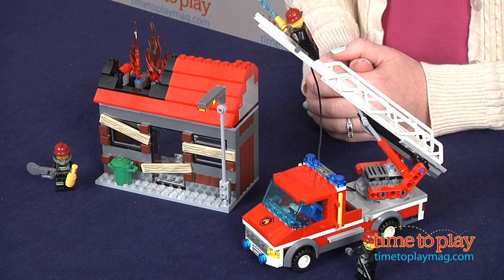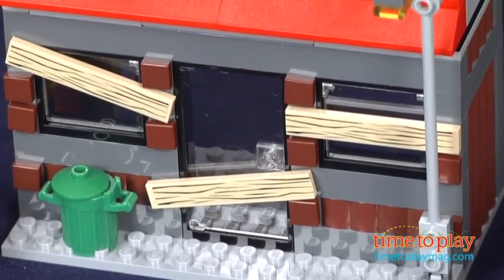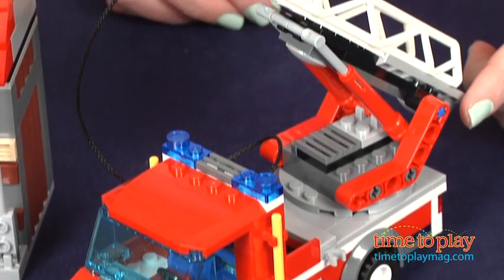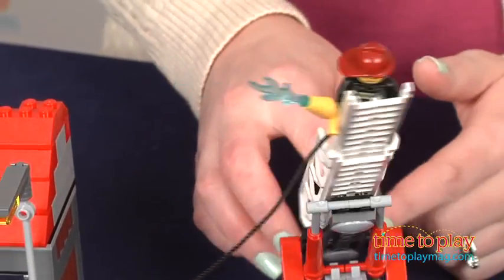It's a 301 piece set that lets kids 5 to 12 help the LEGO minifigures put out a fire. You build an abandoned house with plastic fire flames on the roof and a fire truck with an extendable rotating ladder and a retractable hose with a plastic water element.